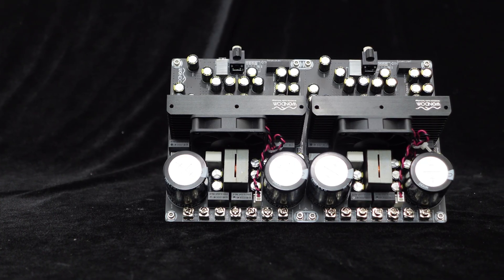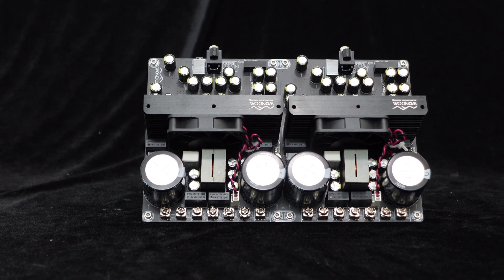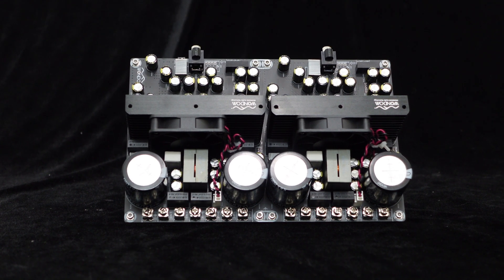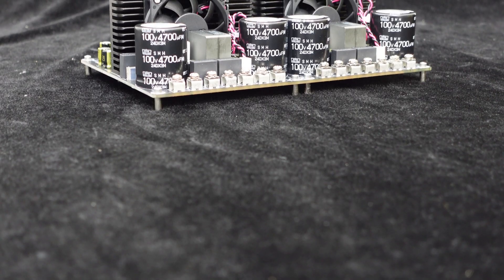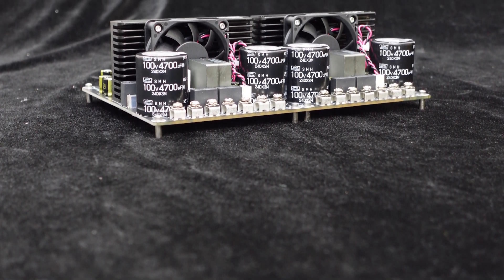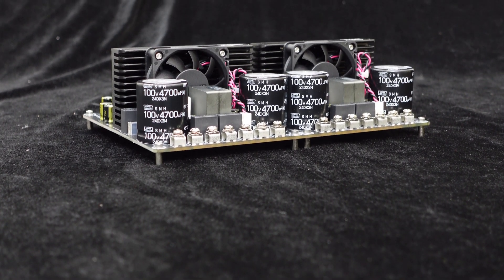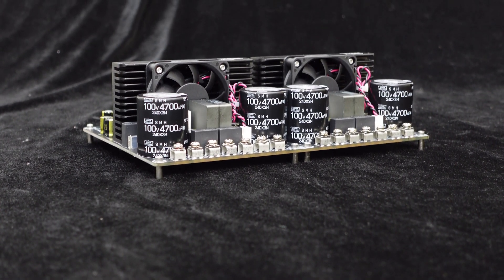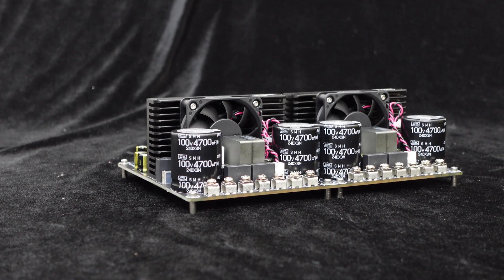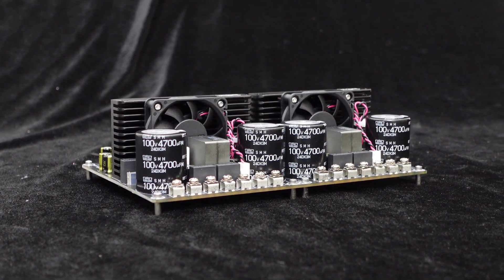Additionally, the amplifier board integrates comprehensive protection circuits including over-temperature and over-current protection, ensuring high reliability and longer lifespan. The amplifier board utilizes the high-performance IRS 2092 amplifier chip, requiring dual power supplies with a recommended voltage range of ±55 volts to ±75 volts. With a power supply of ±60 volts and a 4 ohm load, it can output 750 watts per channel.